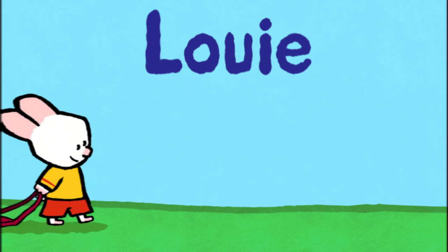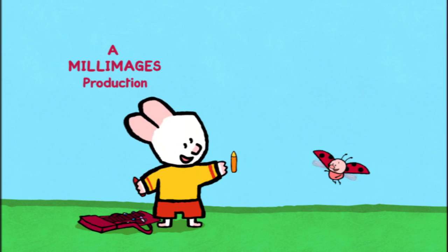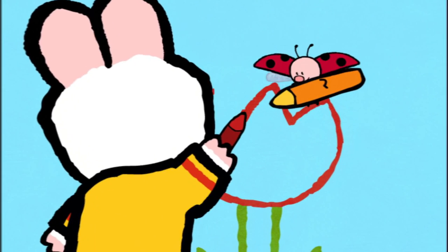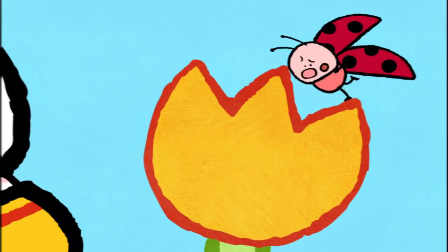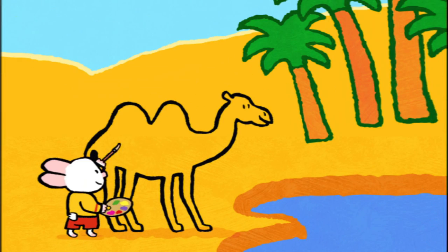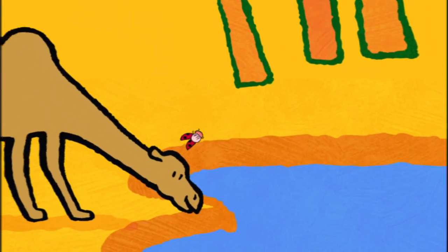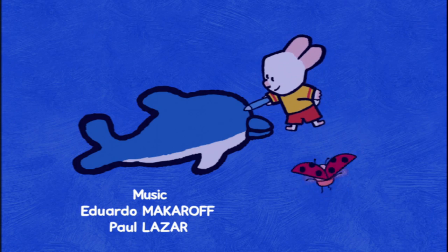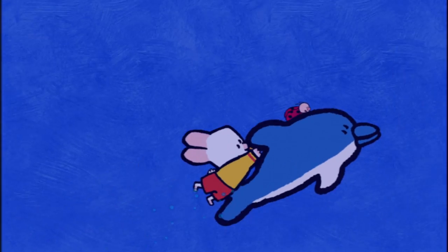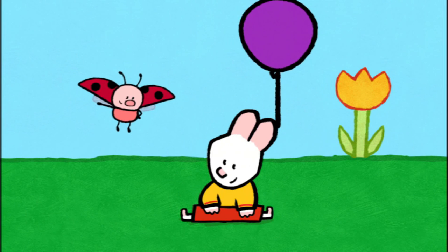Louie! I will teach you how to make a picture now. Drawing can be fun, let me show you how it's done. Draw us a picture, Louie! When I colour in, the magic will begin. And together we'll make the picture come real. Draw us a picture, Louie! Take a look and see how easy it can be. Come along and draw with me. So draw us a picture, Louie!